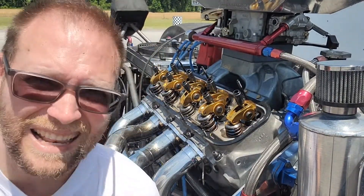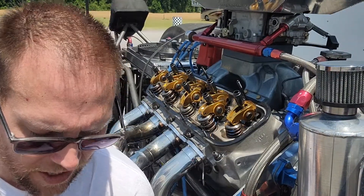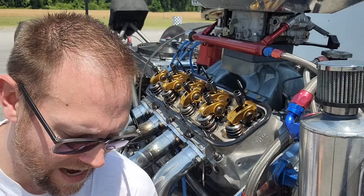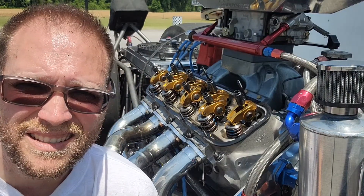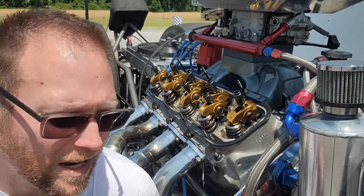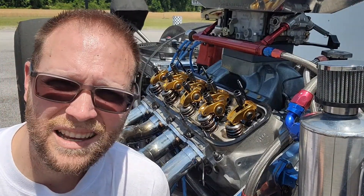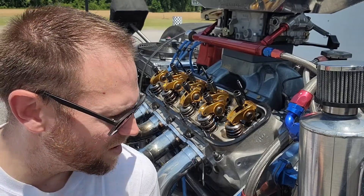I've got a lot of time before we run today, so I decided to work on some maintenance here in the heat — about 90 degrees — but with the race not starting until later this afternoon, it's a good chance to do some routine things. One of them is checking the valves. I'm going to show the method that I use, which I think a lot of people use — it's a quick method.